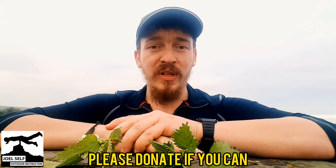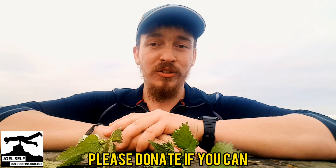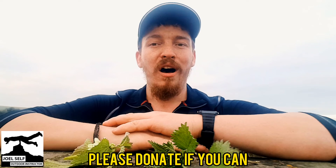Every little helps me out and I can't thank you all enough for it. So if you feel you can do that, then I appreciate it. If you don't, then there's no problem with that at all. Just enjoy those videos. And maybe if you get the opportunity to do something nice for somebody else whilst they're in lockdown, then you can help someone out in a fun and kind way. I've been Joel Self, Outdoor Instructor. Thank you very much for watching the video. Bye-bye.